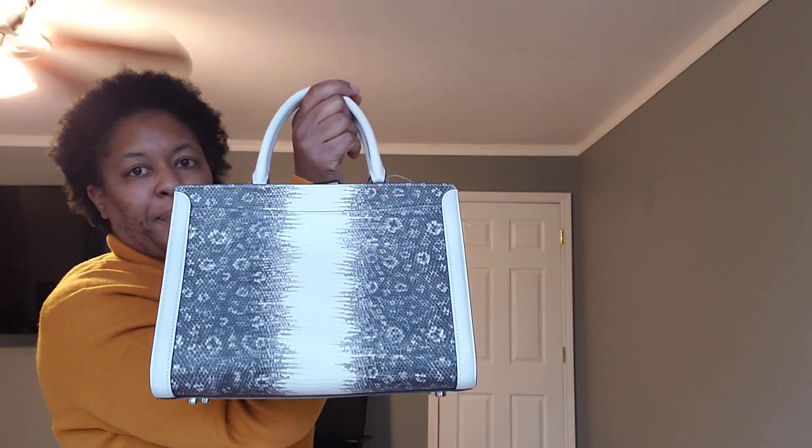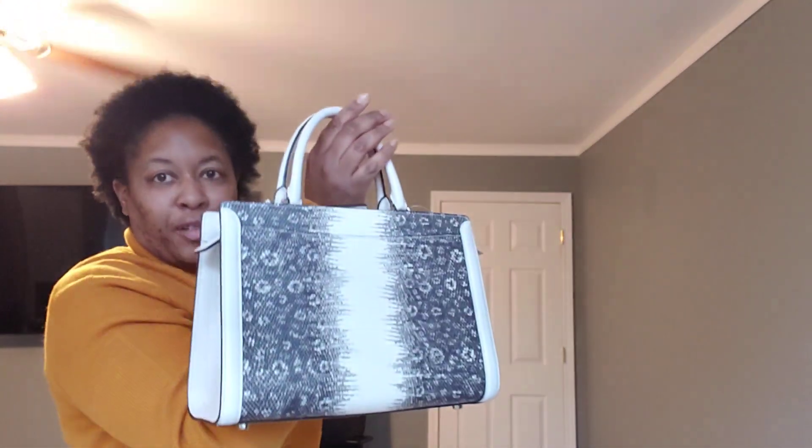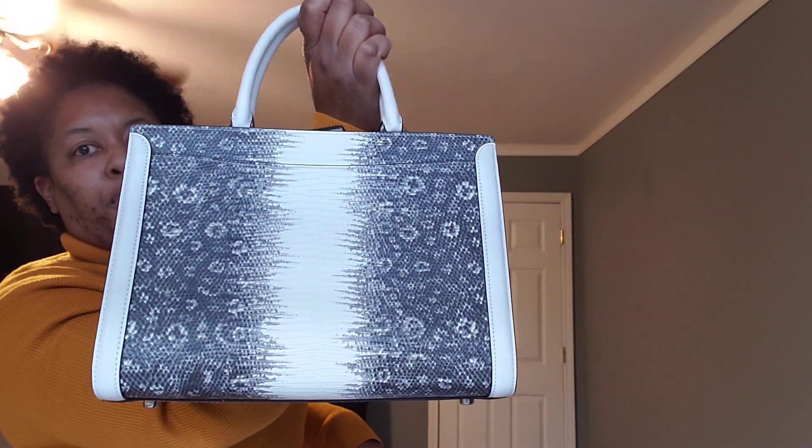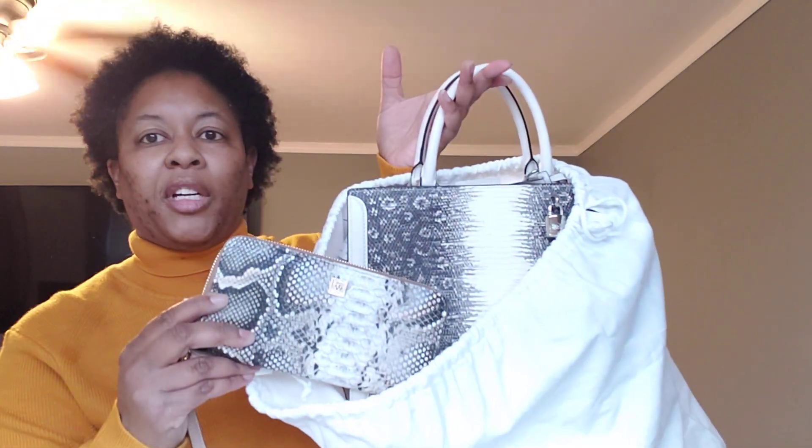Next, this is a bag that my daughter won from the Coach Outlet when they were doing, I believe, a Mother's Day giveaway two years ago. This means so much to me — I told her I will forever cherish this because she won it and gave it to me. This is the Coach Zoe Carryall. It's chalk background and has the snakeskin print all around it on both sides.